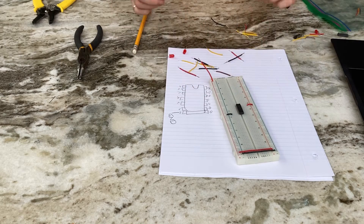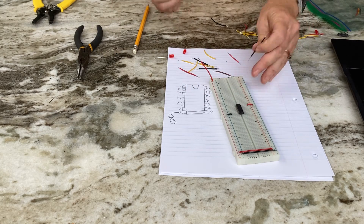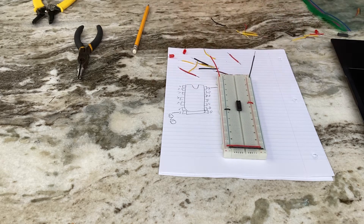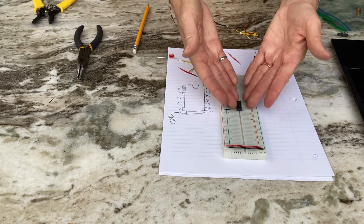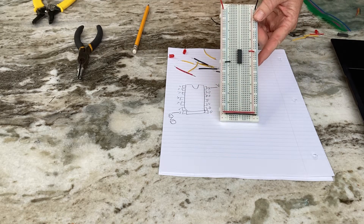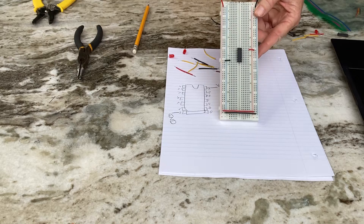When I connect the board to my power supply, I'll connect a positive and a negative using alligator clips. Then my chip is ready — it's like I've put a battery inside a cell phone.